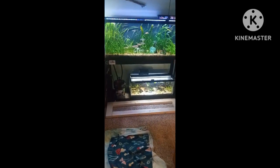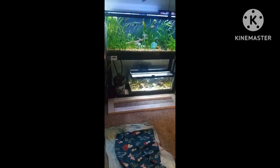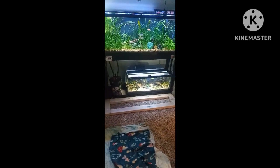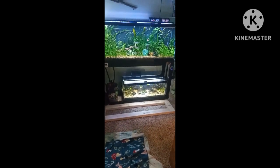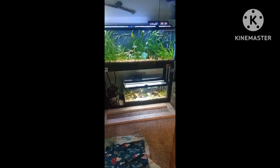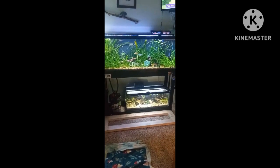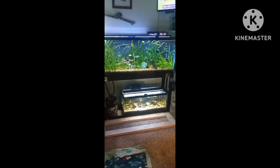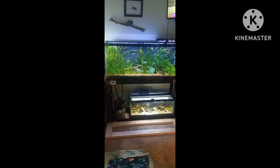Hello my fishy friends and welcome back to the channel. Nathan Hovey here — for y'all that don't know who I am, I am just a guy that enjoys — well I'd say a little more than enjoy, I probably love — the aquarium hobby. I am into freshwater fish and I have 13 aquariums at the moment.